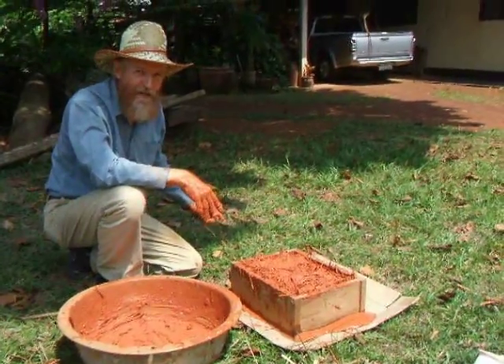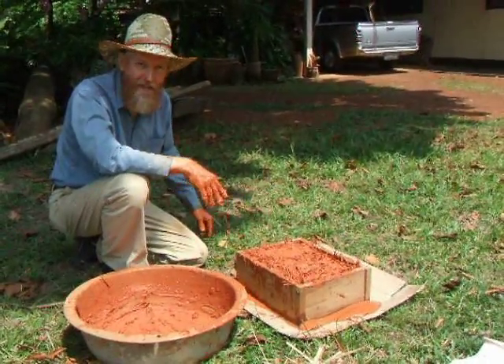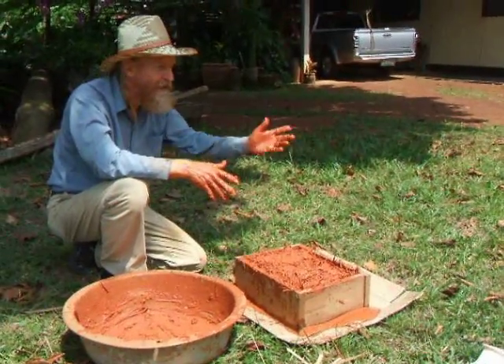We put the vetiver grass clay mixture in a wood form to make building blocks and we'll let it dry a few days in the sun. And when it's dry, then you can build with it.